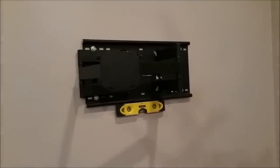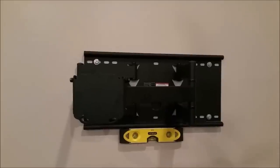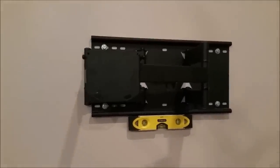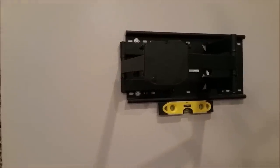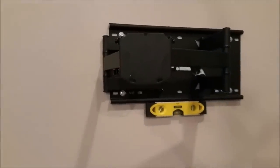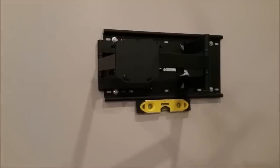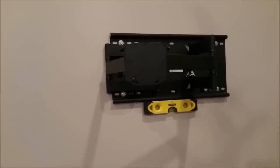The bracket is fully mounted. Since I used my own lag bolts, you can see the four silver bolts in each corner. I've articulated it getting ready to slip the TV on next. Luckily, up ended up being up, so that's good news. The bracket is now mounted — next we need to mount the receiving bracket onto the TV.